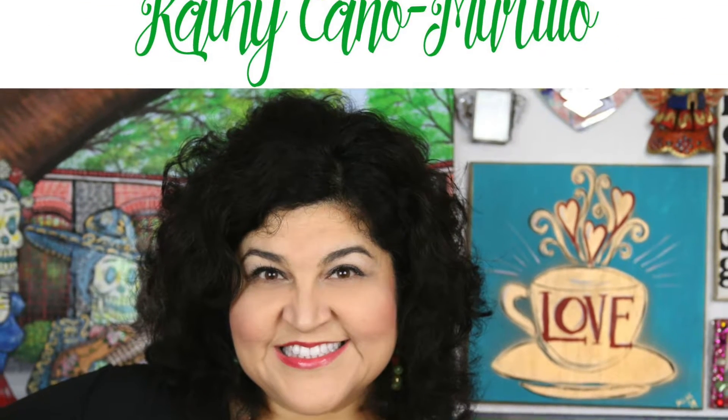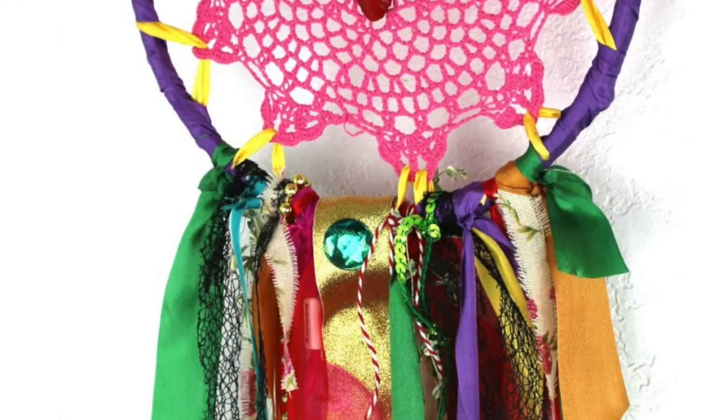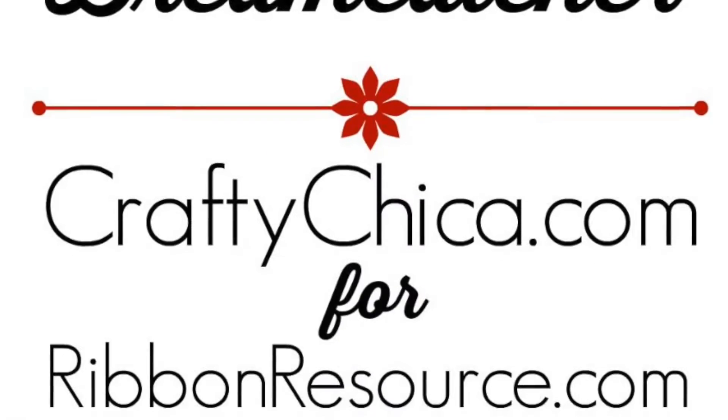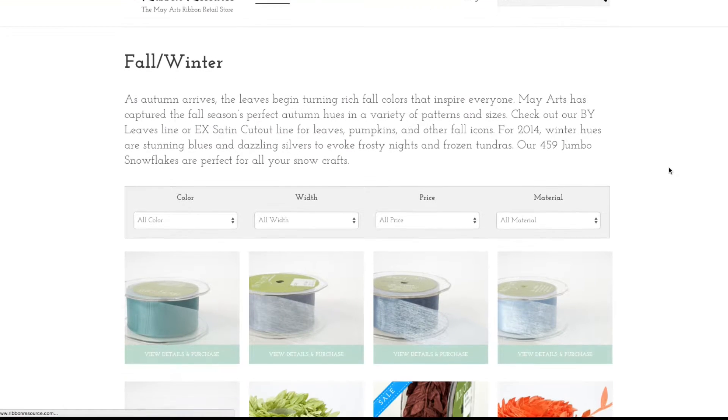Hi, Kathy Crafty Chica here and I'm going to show you how to make a boho ribbon dream catcher — more of a good energy, non-traditional dream catcher. This video is sponsored by the Ribbon Resource.